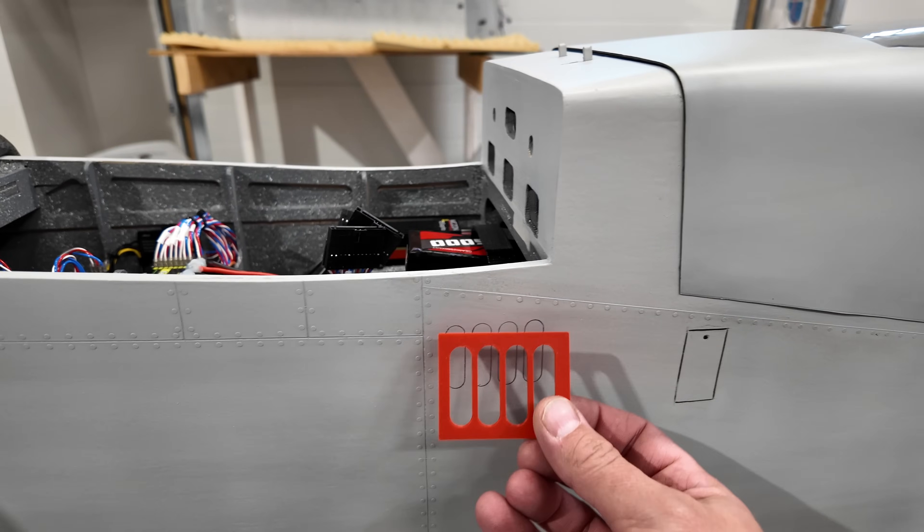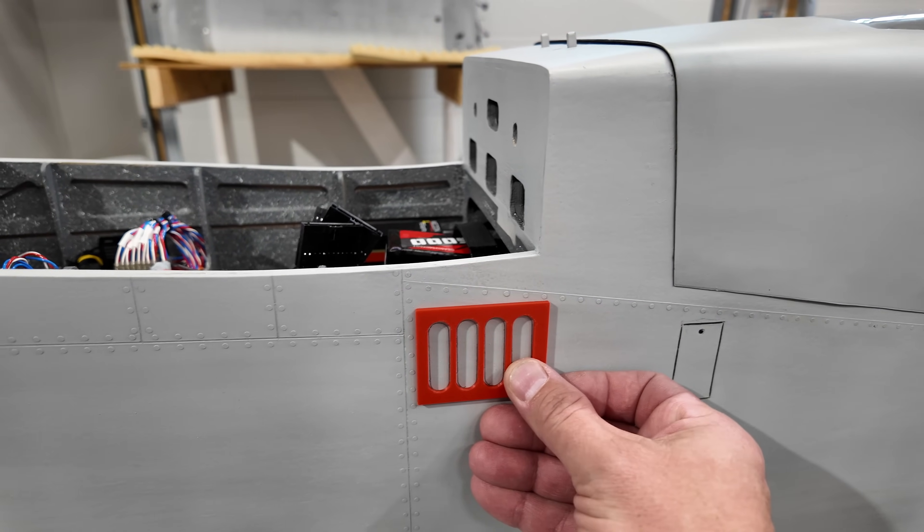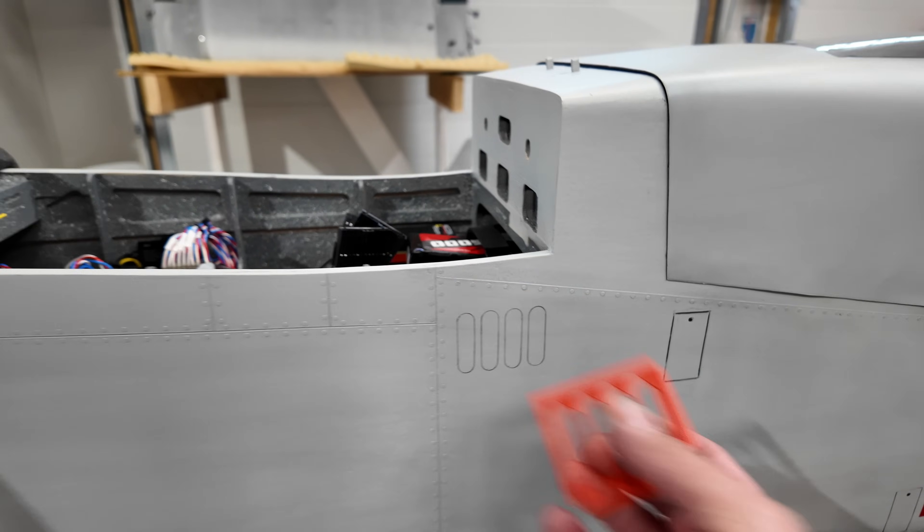It's not common that I do a video like this, like an after video, but there are so many little details to do on this one that I think people will benefit from. We've taken the template here and lined it up where we want our louver to go and drew those out in pencil.